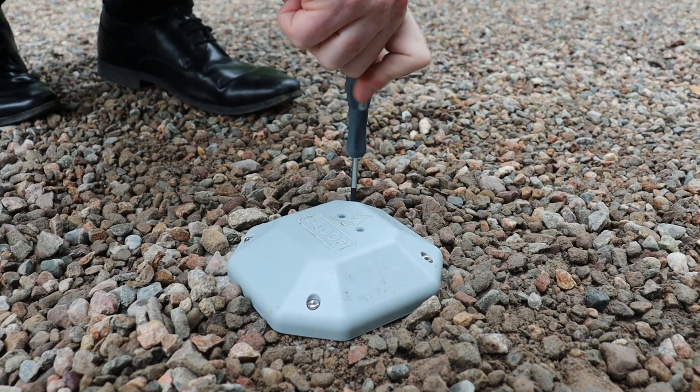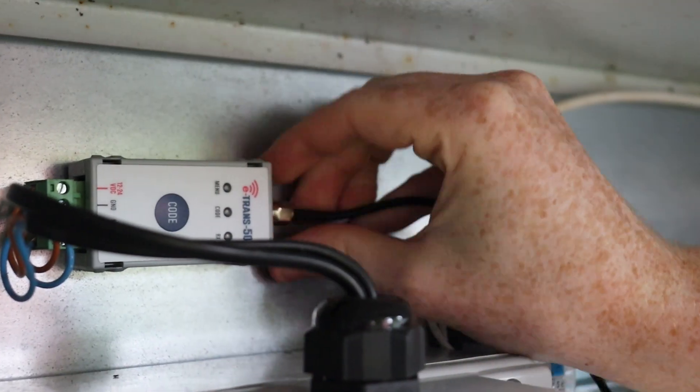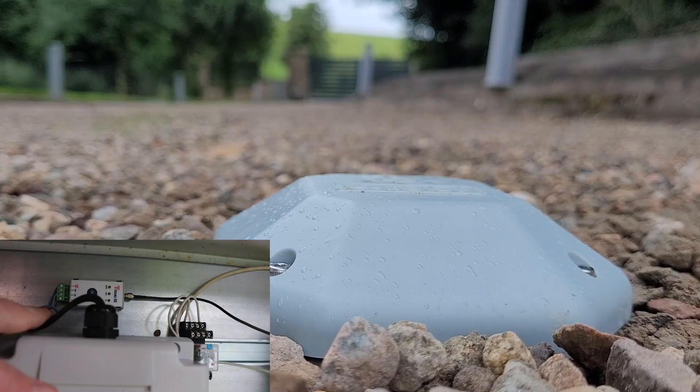We now attach the e-loop firmly to its base plate and attach the long range antenna onto the transceiver. Give it a quick check with a magnetic object and you're good to go.